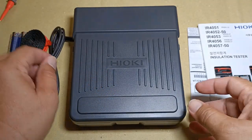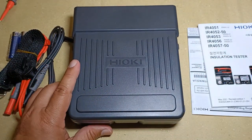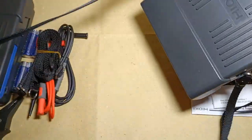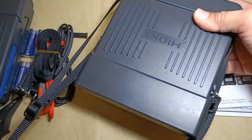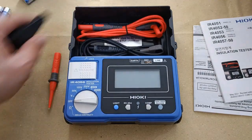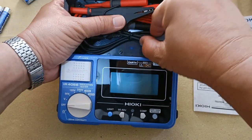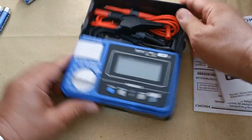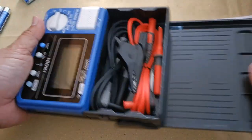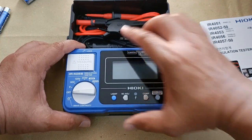Hioki provided a nylon strap that you can pass through the four strap holes, allowing you to hang the instrument by your neck and leaving your hands free to do the measurement. Here is my Hioki IR4057 with the straps already installed for reference. They also provided a space on the upper half of the case so that you can neatly organize the test leads including the alligator clip when the instrument is not in use — you don't even have to remove the test leads from the input terminals while safekeeping them. The cover cannot be removed but can be slipped under so it does not get in the way, while the main instrument sits permanently on the hard case.